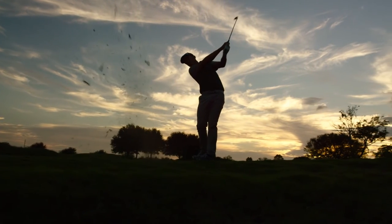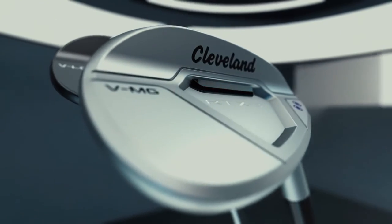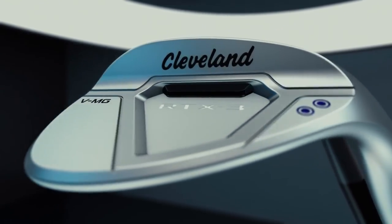In addition to this blade model — which is great for skilled players and as good a wedge as you can get — they've also taken this Rotex 3 face and put it on a cavity-backed model, which gives higher-handicap players just a little more mass around the sweet spot to make their shots more solid.